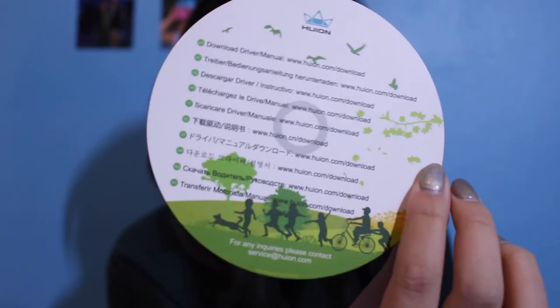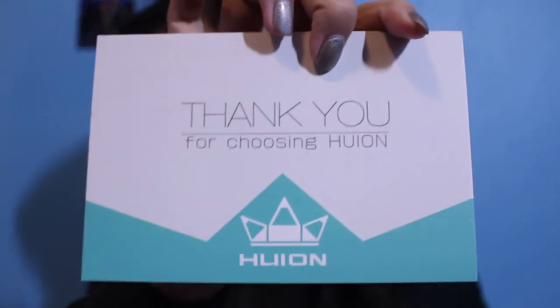Okay, so it comes with a manual and it comes with a thank you card — 'Our goal for you is to be 100% happy with your new Huion product.' It comes with the tablet and it comes with the stylus, which is a battery-free stylus.